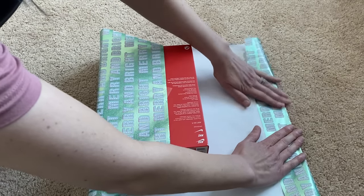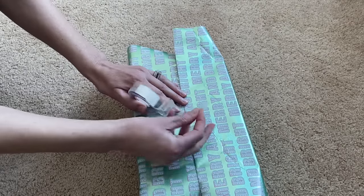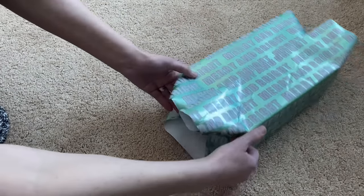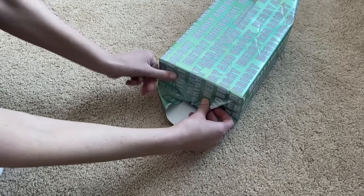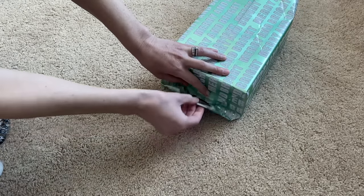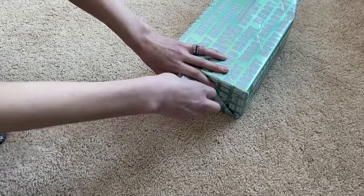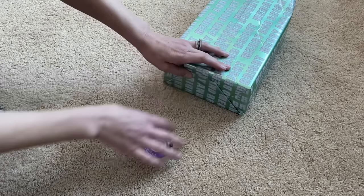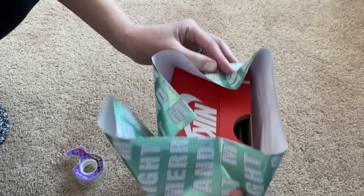I always fold the edges just to make it look a little bit neater. For the sides, I just tuck in on the inside, then pull the bottom down and the top up, put a piece of tape there, and pull these sides in.